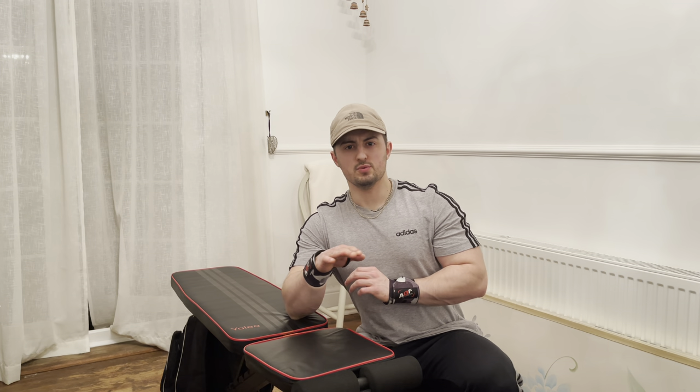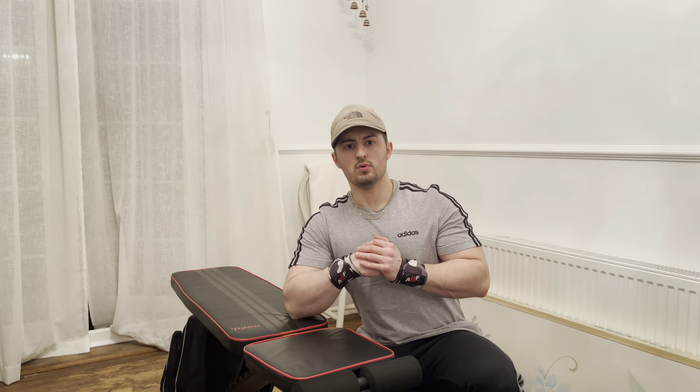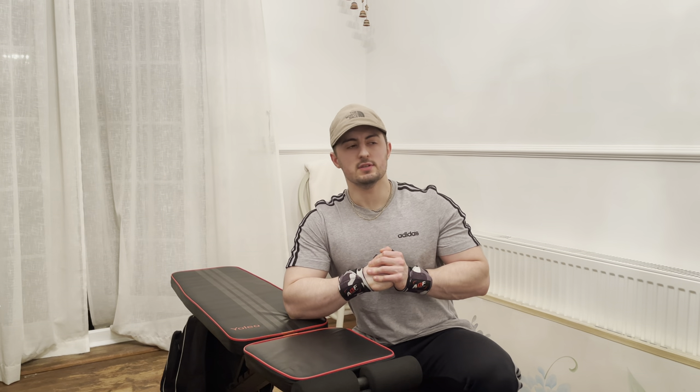Final exercise — abs. We're doing bench crunches and then a superset with leg raises on the bench as well. This is going to be a burner, so yeah, this hurts.